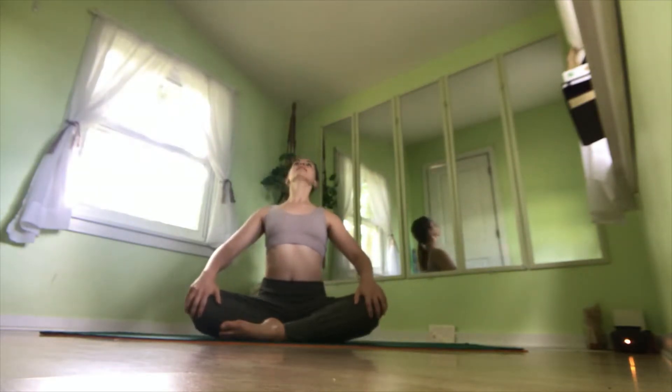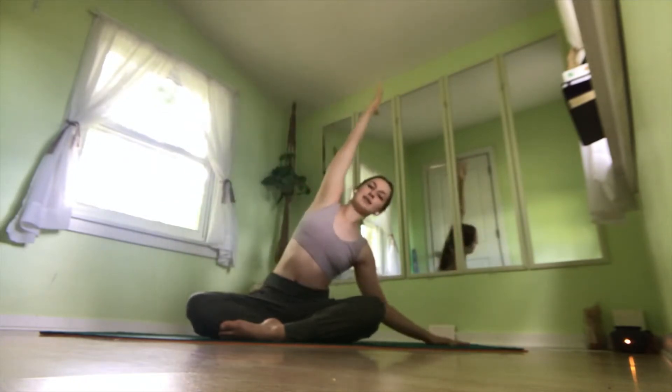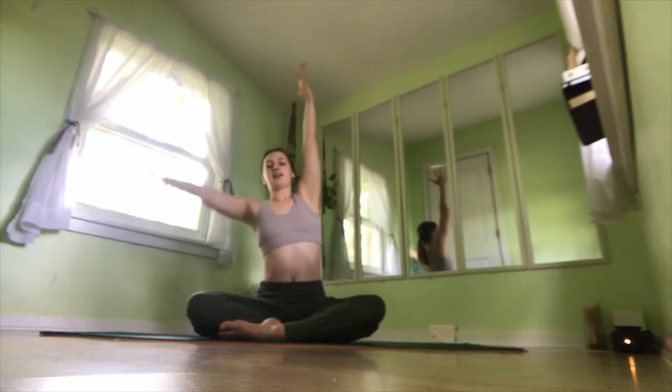One more time. Inhale, arch the back. Exhale, round the spine. Come back to neutral. Inhale, raise your left arm up. Exhale, take a side bend, stretching through that left side. Inhale, back to center. Exhale, over to the left.